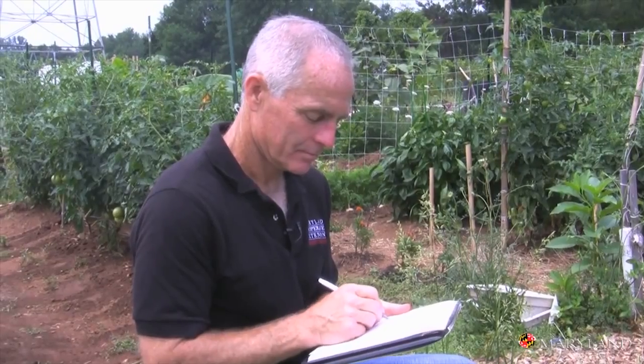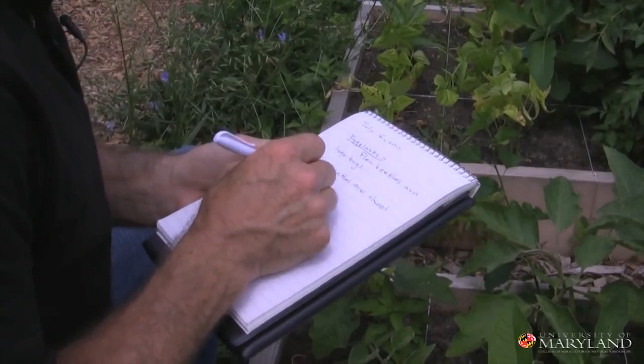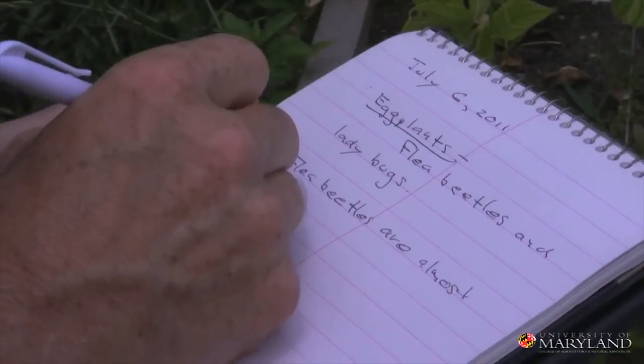The fifth and final component of an IPM program is record keeping. Record keeping is used to simply keep track of what you saw in your garden and when you saw it. This will help you be prepared next year to figure out when you need to intervene. Also keep track of how well your interventions work — in this way you'll know if a biological control or a certain pesticide that you used actually did the job. Record keeping is the fifth and final component of a sound IPM program.